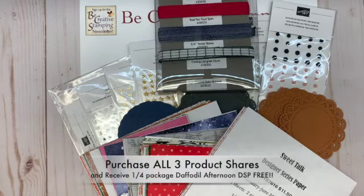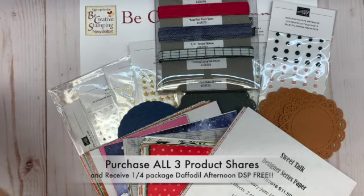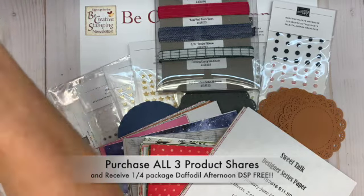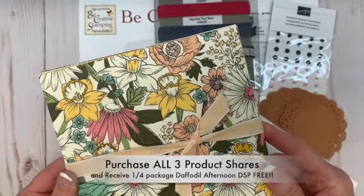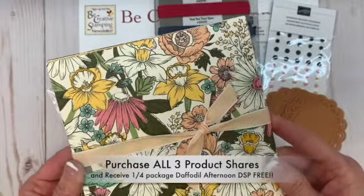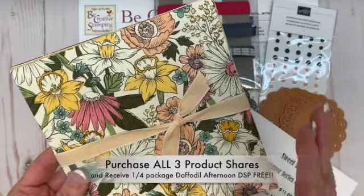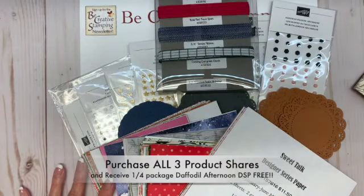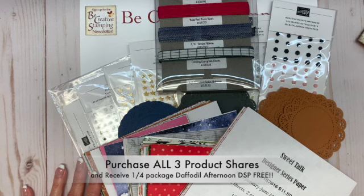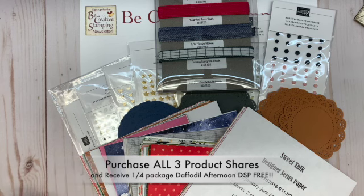If you want it all, you can purchase all three product shares and I'll add twelve six by six inch daffodil afternoon designer paper sheets — this is a celebration exclusive. The cost for all three shares is $108. These product shares are offered and packaged exclusively by me, Be Creative Stamping.